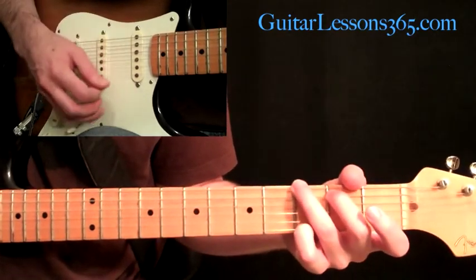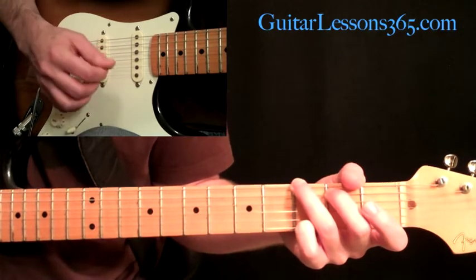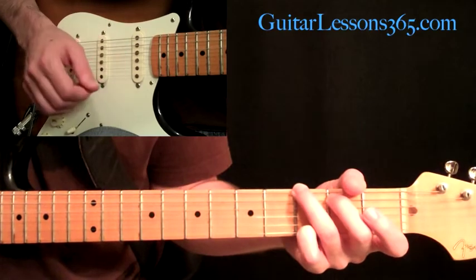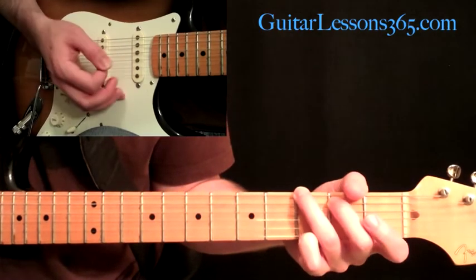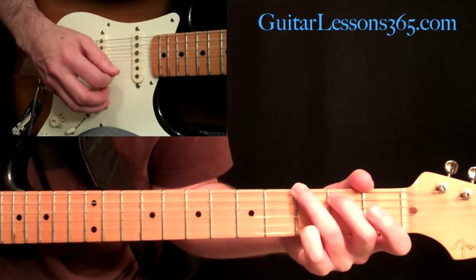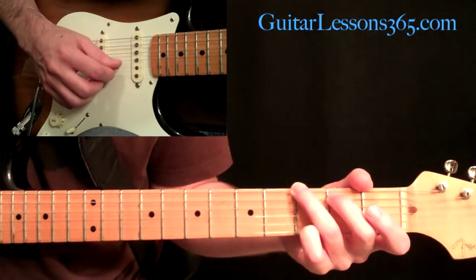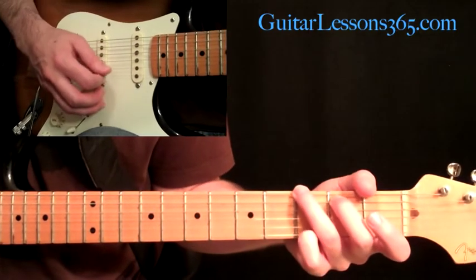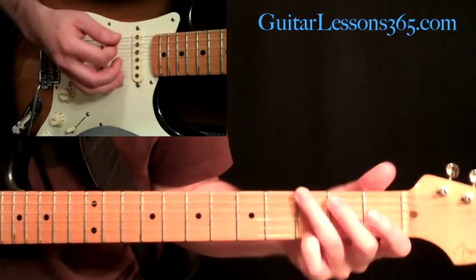Then the second time picking, we're going to pick an upstroke on the first, then do a slight pause, and then do a downstroke on the third — so we skip the second string there. And then you're going to continue with just straight picking across all three again, which is going to be an upstroke, then down.